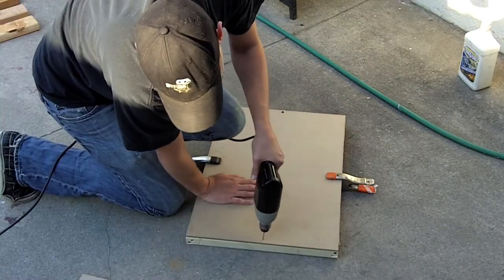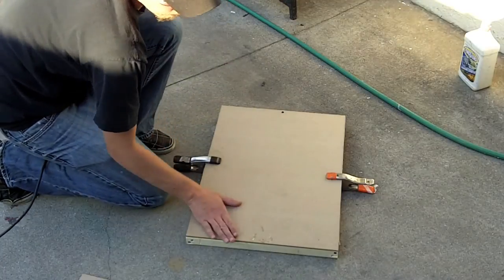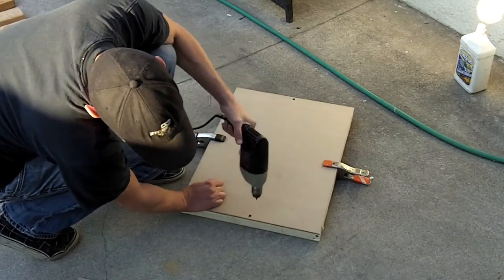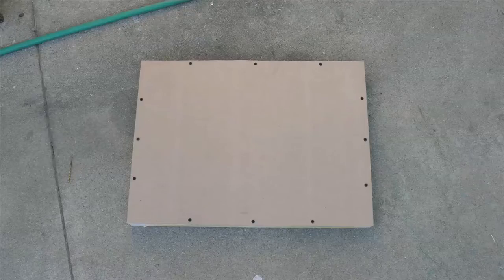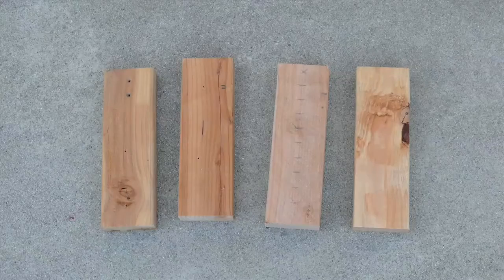Do the same to the other side. Once that's done, you can put a ton of screws all over the place to make sure the frame is nice and secure. That's your tabletop. Next, you're going to cut those two by fours or one by fours to equal lengths.